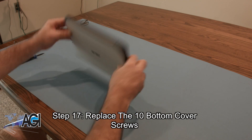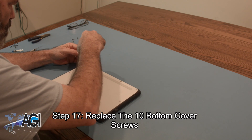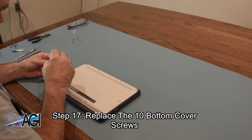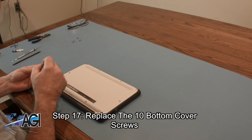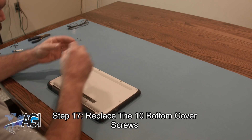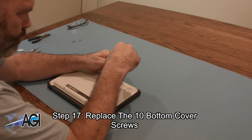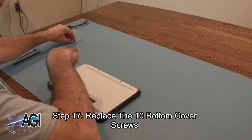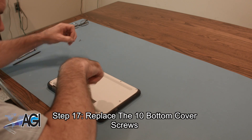The final step will be to replace the ten bottom cover screws.